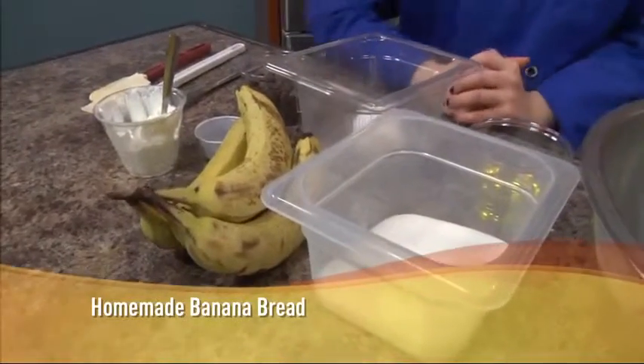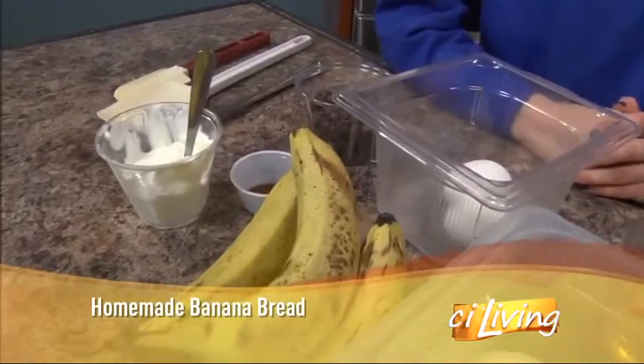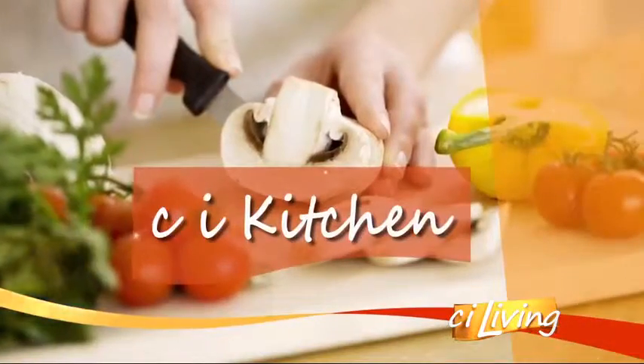Any way you slice it, homemade bread is the best, especially when it's banana bread. Our U of I student Chef is sharing her recipe in our CI kitchen today.